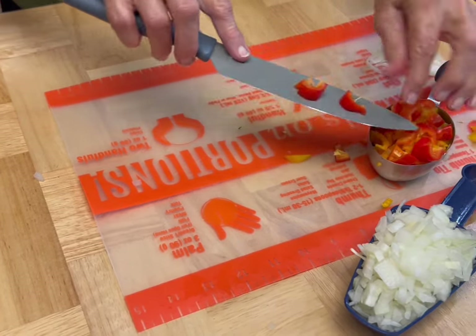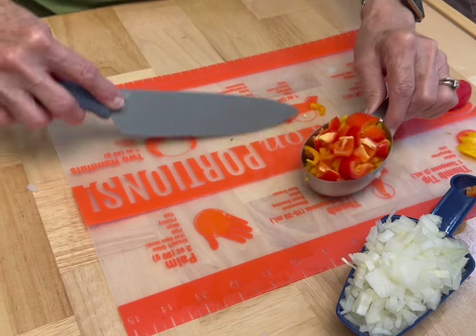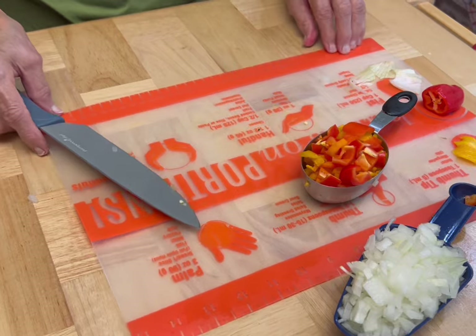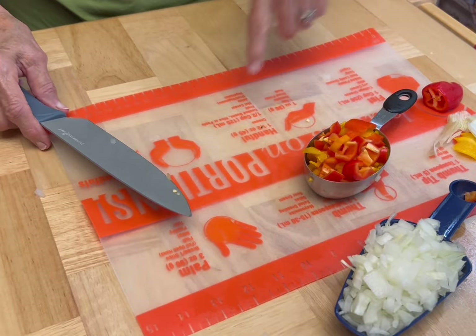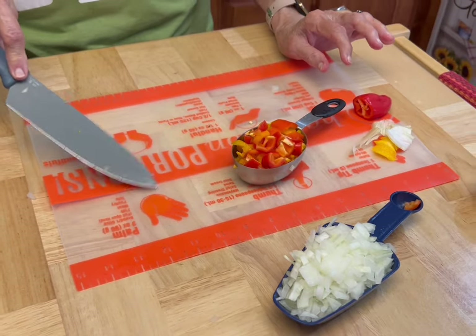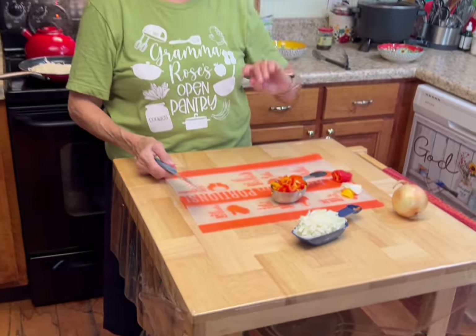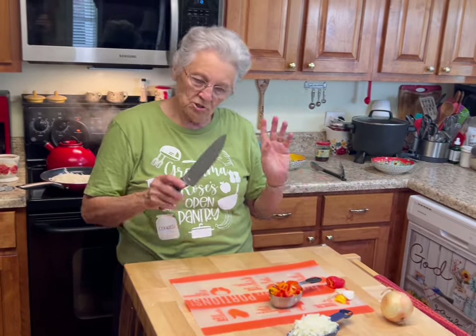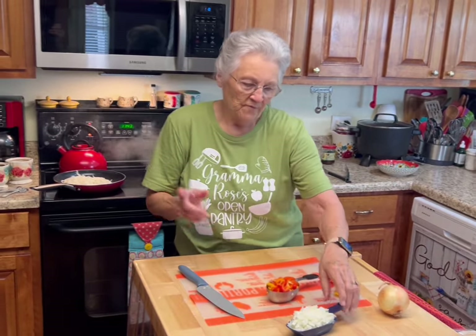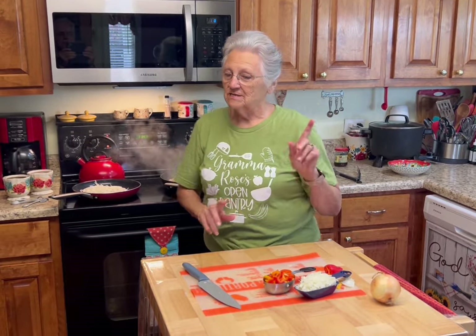If you didn't notice, I use a blue plastic cutting board for the chicken. I've bleached it, and this is a reddish-orange one. I've got about six of these — every time I use one, I take it to the sink or dishwasher and get out another one. I wash numerous cutting boards every day.